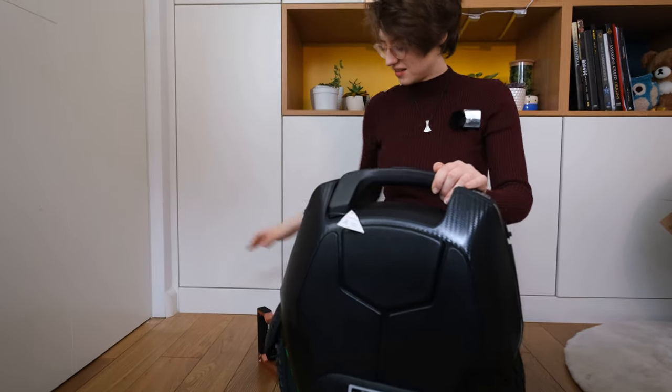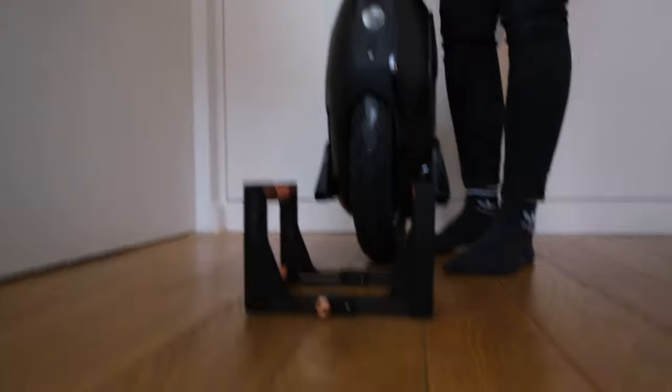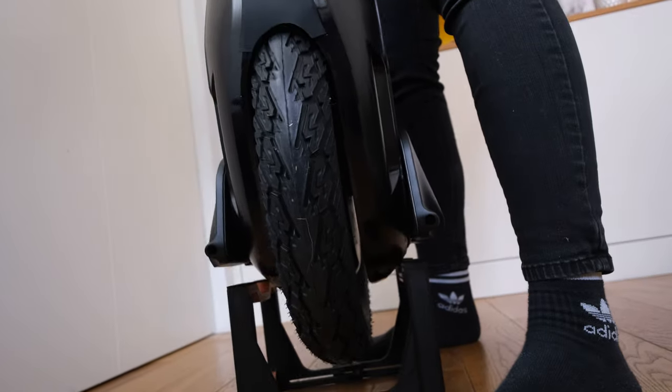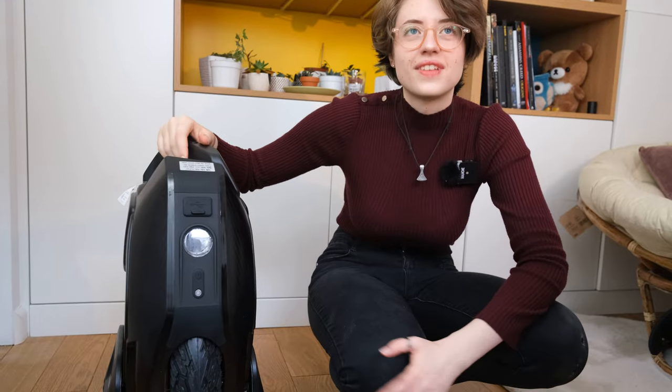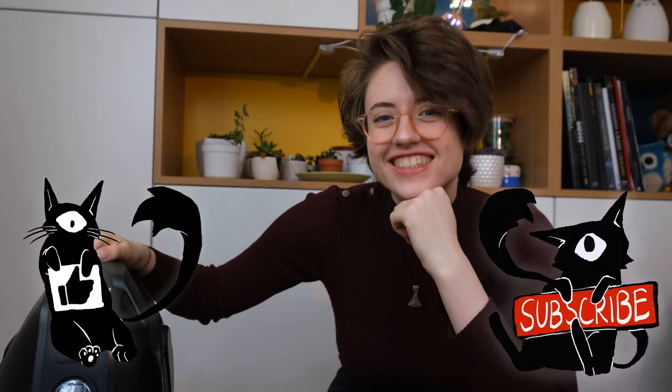We put it on the stand — nice, perfecto, perfection. That's it! With that being said, if you enjoyed this video please give it a like, and if you feel really fancy you might subscribe. See you next time.